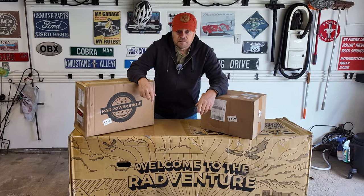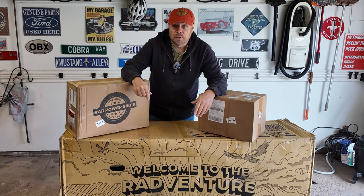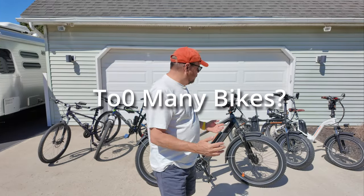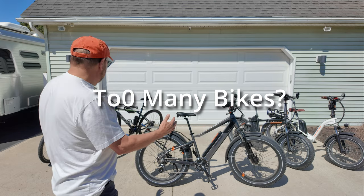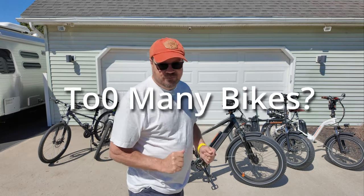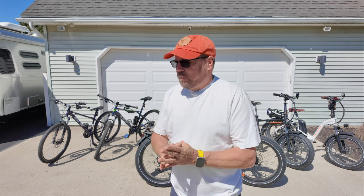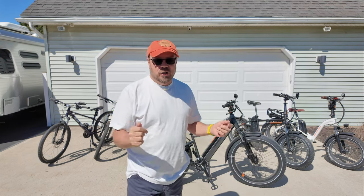The FedEx guy came today and we've got what's probably the best bargain in e-bikes around. Well, I may have a problem here — as you can see we have a few bicycles and we just bought a new one. Well, maybe there's a cure for this, I don't know, but I want to show you our new bike in this video.